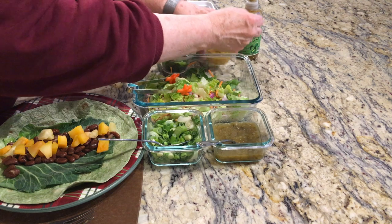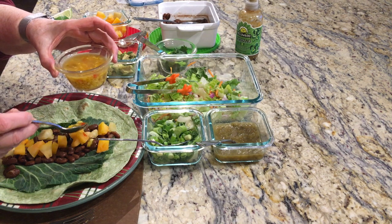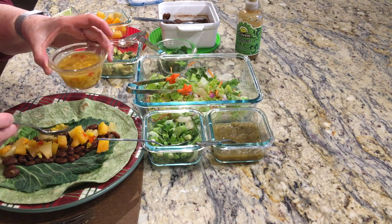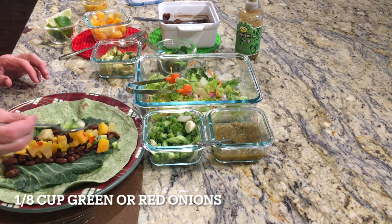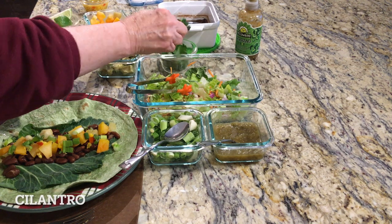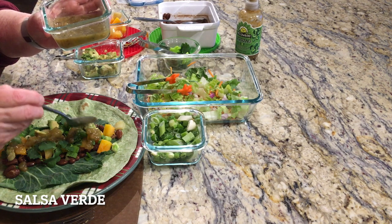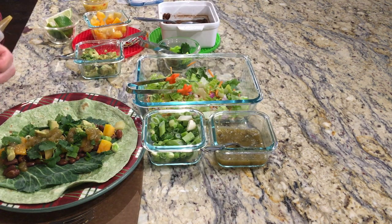Then some of the butternut squash that I cooked. I'm going to put down just a little bit of homemade corn relish that I canned last summer. All of these ingredients are obviously optional. Regular corn also tastes really great on this, especially if it's fresh. Then a few green onions — red onions are great on this also.